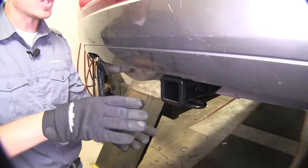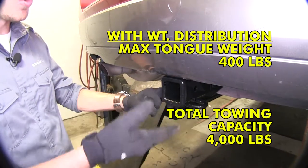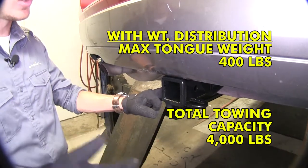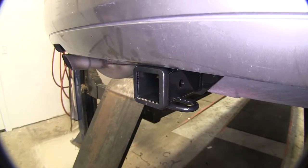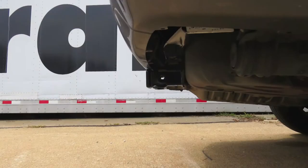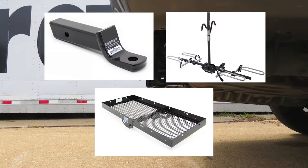When you add a weight distribution assembly, that total trailer weight is bumped up to 4,000 pounds and the tongue weight is bumped up to 400 pounds. Be sure to always check your vehicle's owner's manual to see if your vehicle can handle that much. Now we'll give you some measurements that may help you when selecting a ball mount, bike rack, or cargo carrier.